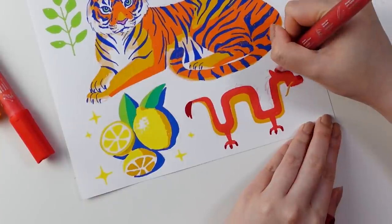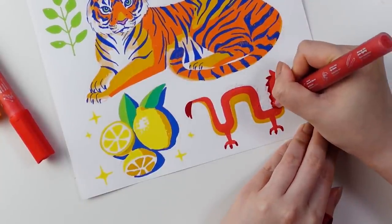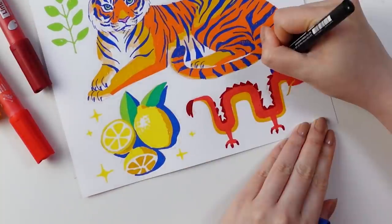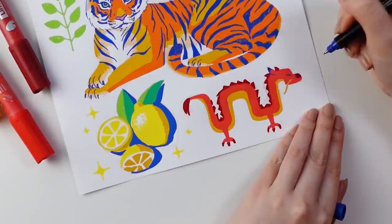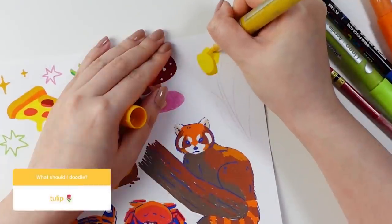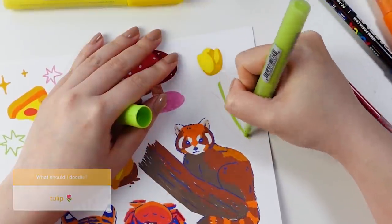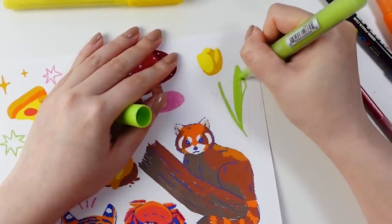Of all these drawings the tiger unsurprisingly took the longest, but I think my favorite is actually this little drawing of Mushu from the Disney movie Mulan. I like the more geometric approach that I took for him, and I think that it really captured the focus on shape and color that I was aiming for.